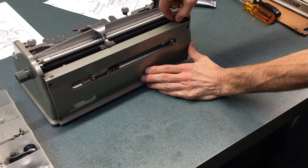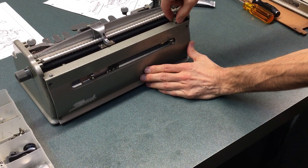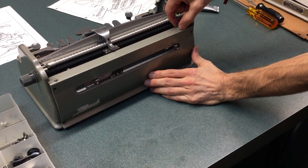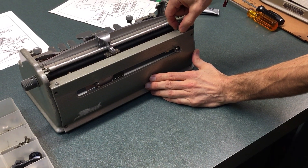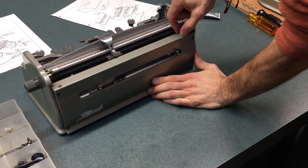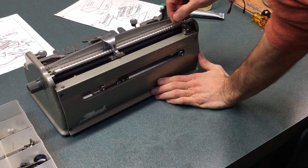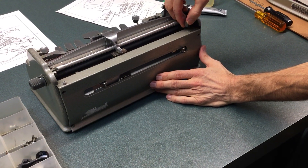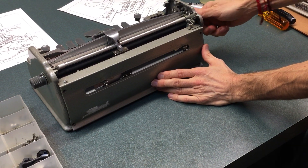And this should spring up back and forth like that. That is the paper check — so if there's no paper there, the roller won't move.